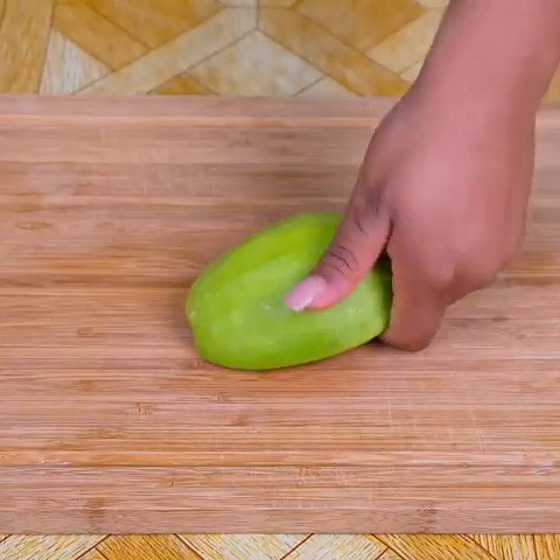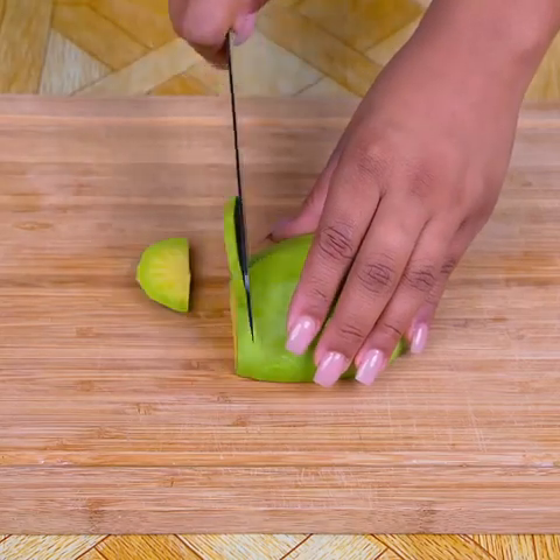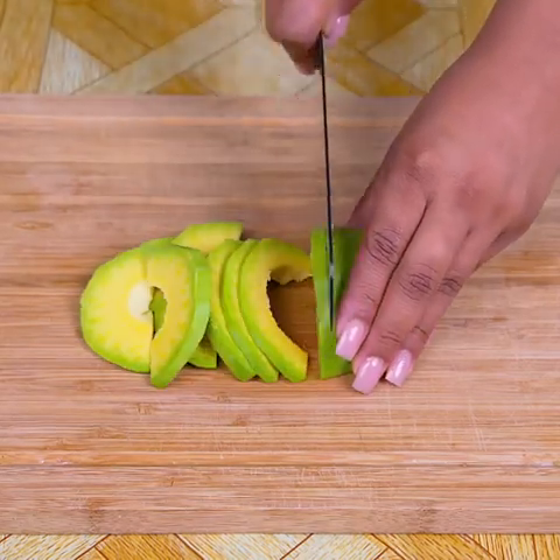Let the onion sit for 3 minutes. Next, I am going to cut half an avocado, also known in some countries as avocado. I will cut it as follows.